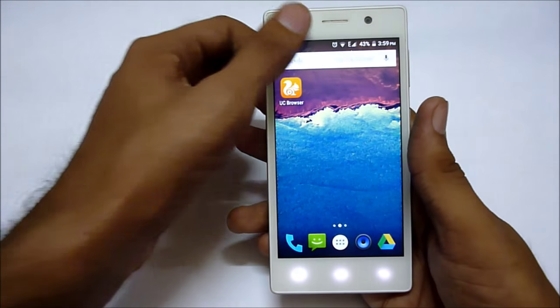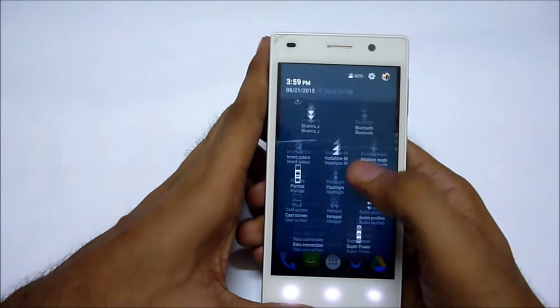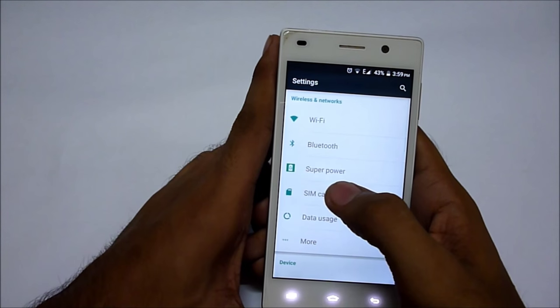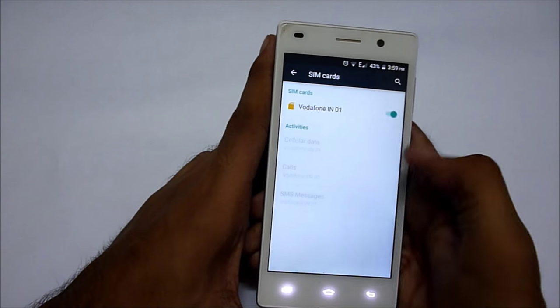This device is very big and it is pretty hard to hold in one hand. It also has dual SIM functionality.